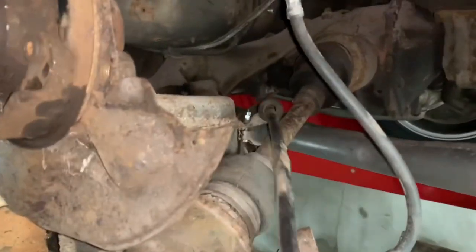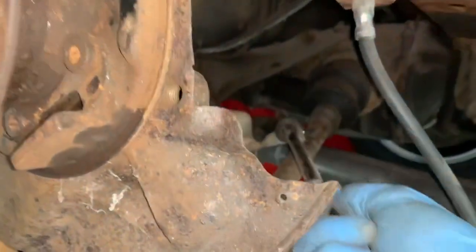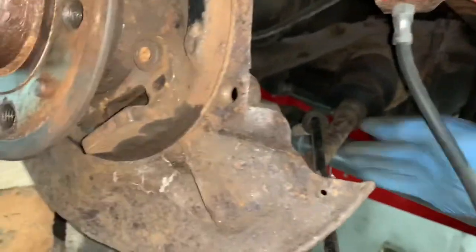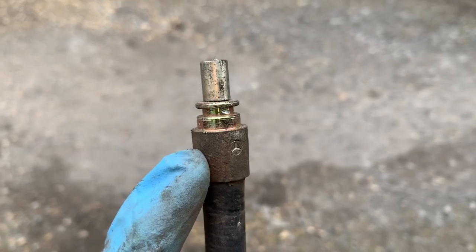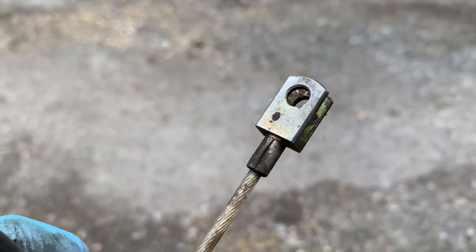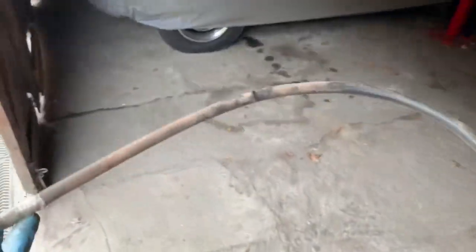We should in theory just be able to pull the cable through there — and that now allows us to pull it through and pull the other end of the cable until it comes through. There you have it: both ends of the handbrake cable. This end attaches to the handbrake in the car and this end attaches to the hub. Once we've got that off, we should in theory be able to get the control arm free.